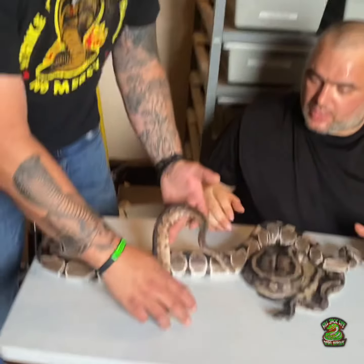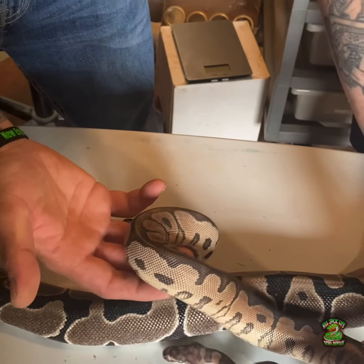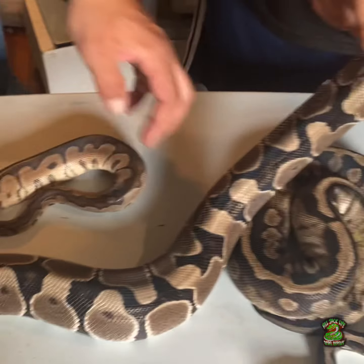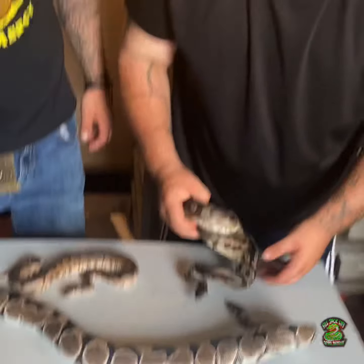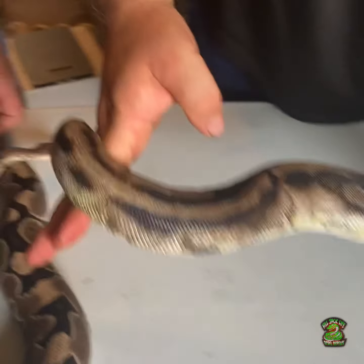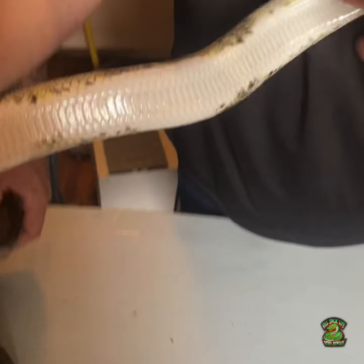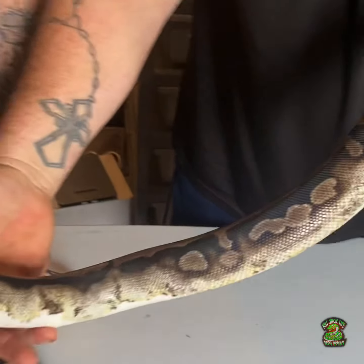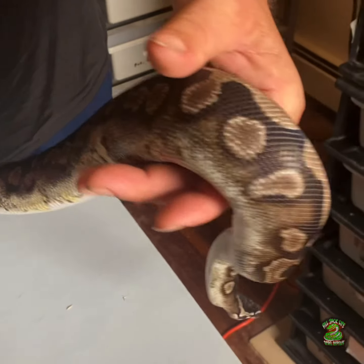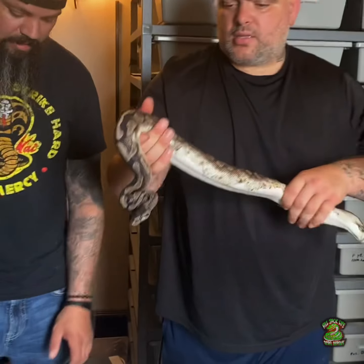Unfortunately he's in shed so he doesn't really look that great right now — you can see his eyes are blue. But when he sheds he's really, really gray. And this right here is a female lightning pied — she's super low white, she actually has no white on her. She's a powerhouse snake. I love Xantic pied lightnings.